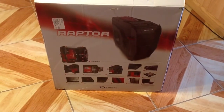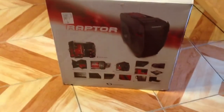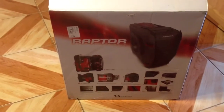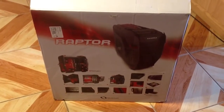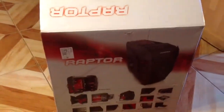This is an unboxing of the Raptor ATX case by Raid Max. I got the red version. It comes with a back plate inside that's red and two to three LEDs that are also red. It comes in a red box, red with white, and the packaging looks pretty good.